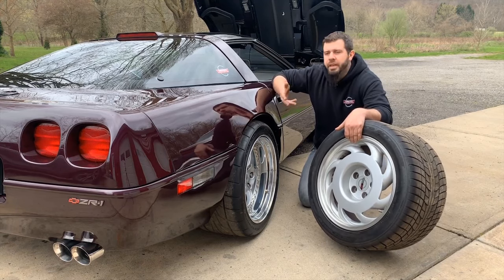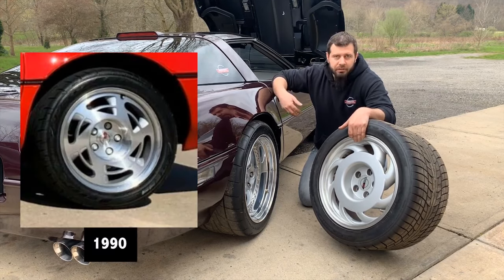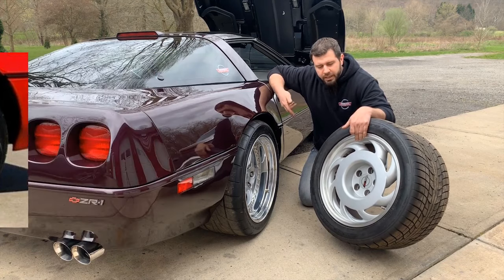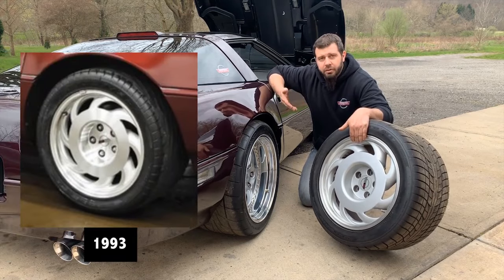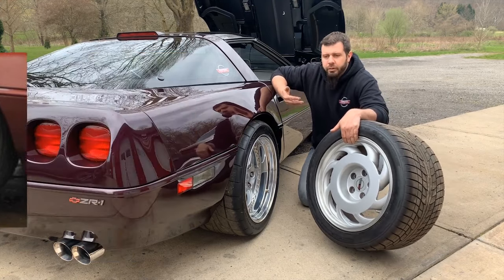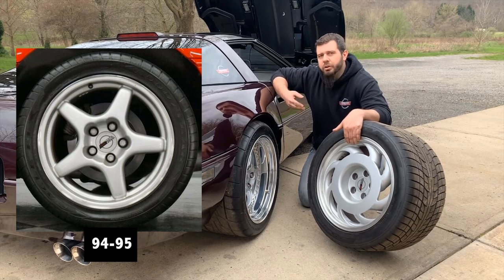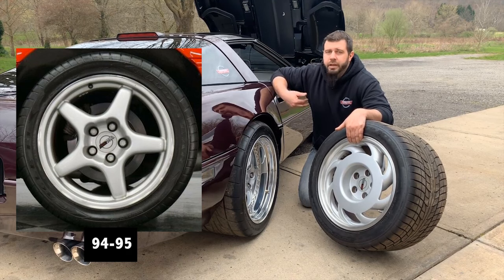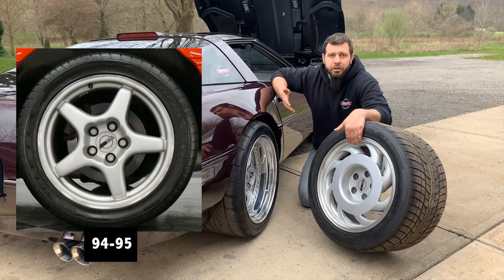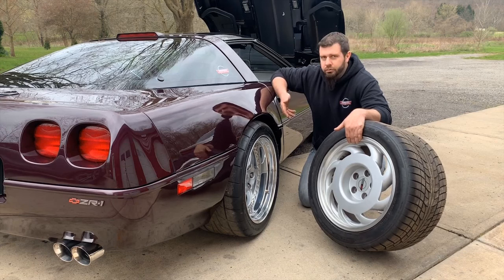The ZR1 styles of wheels changed along with the base model styles. The 90 ZR1 wheel looks very much like the 90 base model wheel, with the rears having a sunken-in center around the lug nuts because they're 11 inches wide. For 91 and 92, a silver colored finish. For 93, the saw blade design like the 92s except with a machine finish and more natural aluminum color. For 94 and 95 ZR1 wheels, those are five-spoke A-mold designs that don't actually coincide with what was on base model cars at the time. These are commonly referred to as 'the ZR1 wheel' with replicas widely available, and many people put them on their base models, but really the 11-inch wide A-mold wheels are the true ZR1 wheels.